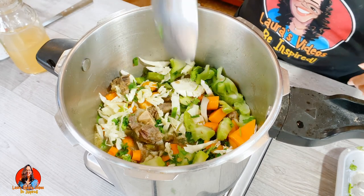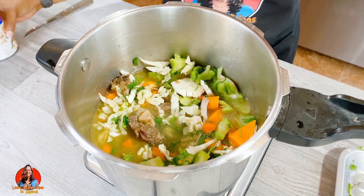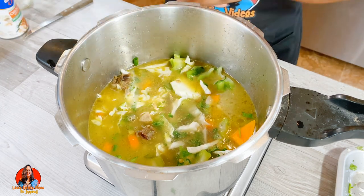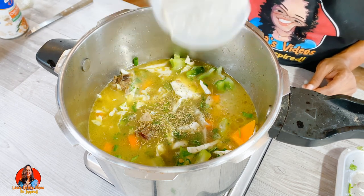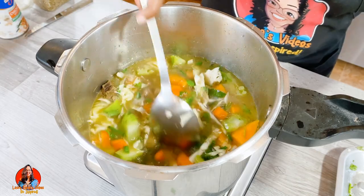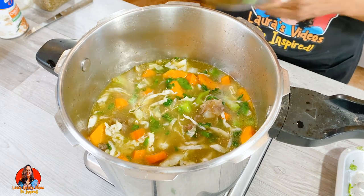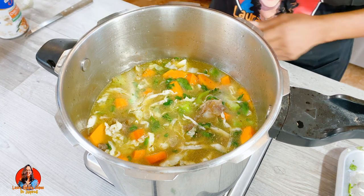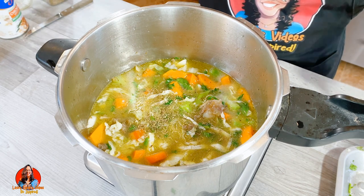All right, so we're going to add some chicken broth to this. I'm also going to add some dried thyme. Then we're going to bring this up to a boil and cook all our vegetables.